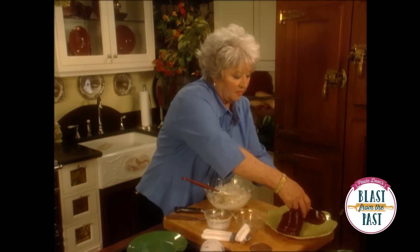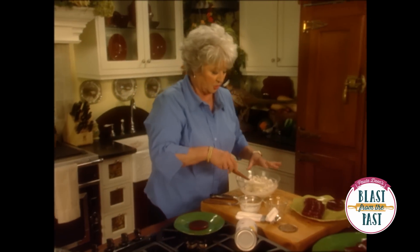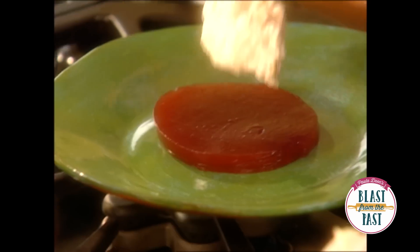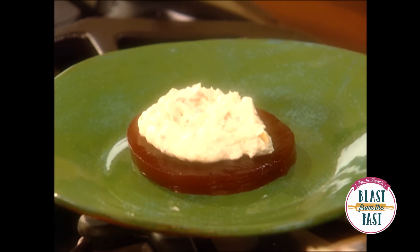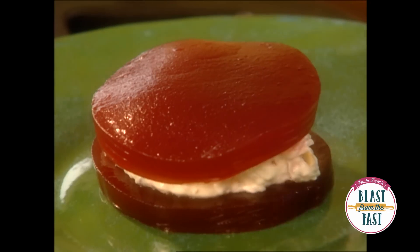All right, to put this together, we're just gonna put our cranberry sauce on the plate, and then we're gonna make a sandwich using that cream cheese filling. Put another piece on top of it, just like that.